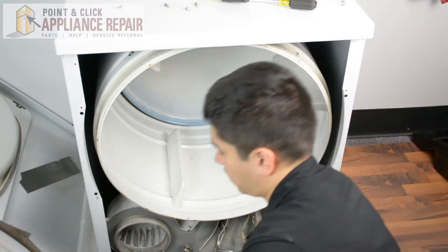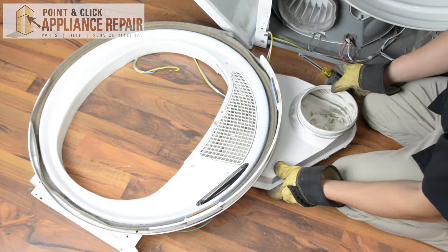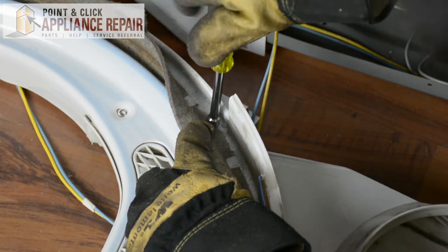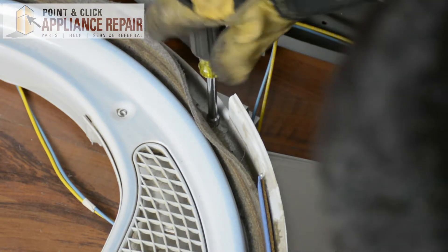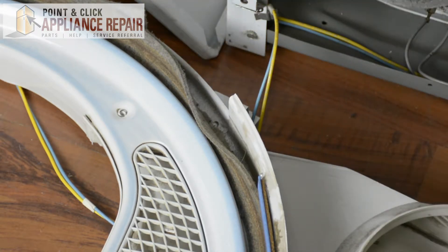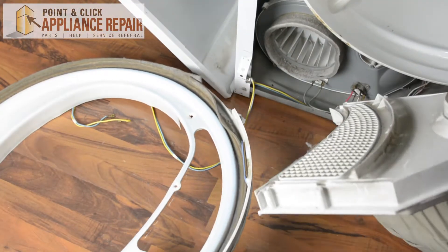With all that off, we should be able to remove the front bulkhead and set that down off to the side. This entire piece right back here is our duct assembly that's going to come off. We've got one last screw right here that was behind the felt — you just can't get it when it's on the dryer — so we're going to remove this last screw and the old duct assembly comes right off.